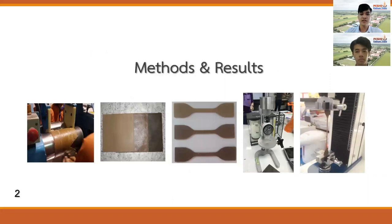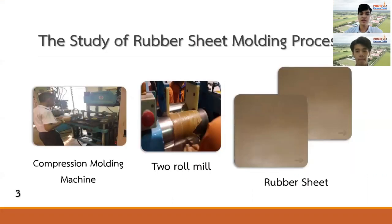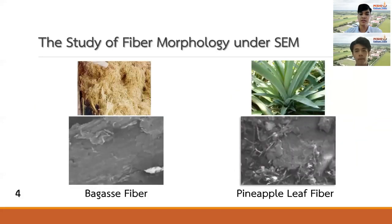For our methodology, firstly, we will begin with the rubber sheet molding process by mixing the rubber and chemicals with a Banbury mixer and using a compression molding machine to compress a rubber sheet, along with studying its physical properties. We found that the rubber sheet has uniform properties with a proper size — no tear marks or bubbles, along with appropriate vulcanization of the compound.